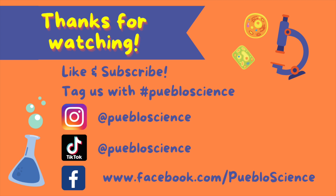If you want more awesome science, don't forget to subscribe to our channel and follow us on Facebook, Instagram, and TikTok. What should we cover next? Comment below and remember to stay curious!